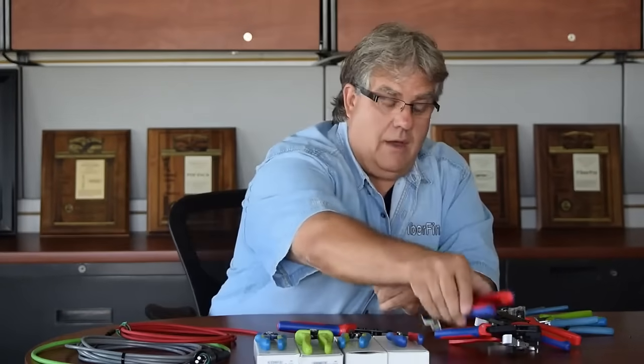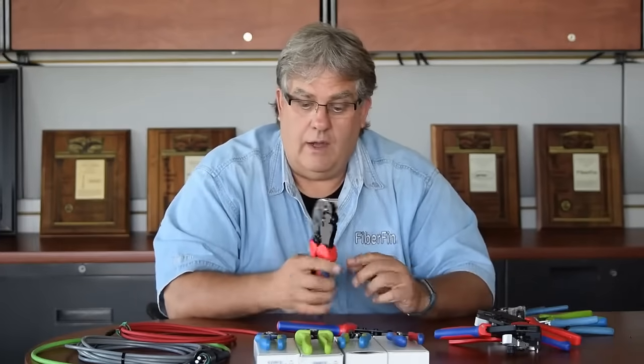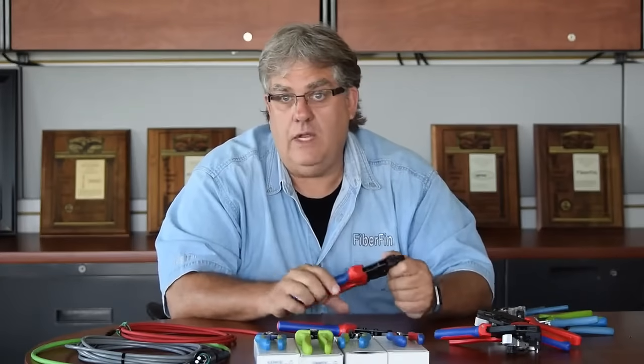These are all our stock items that you can order off the website. If you have a special connector project, we can do specialties. When you're designing a connector and you want a special crimp length, we have the ability to actually make the whole tool, the locator, and everything for your needs. So please give us an opportunity to work with you.